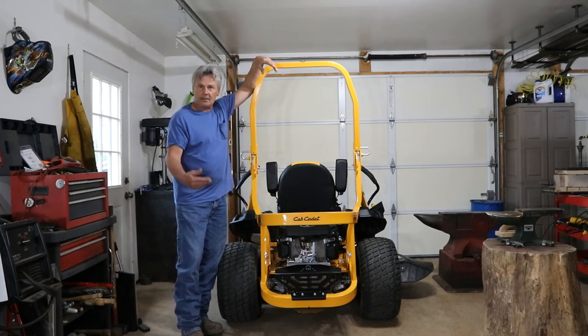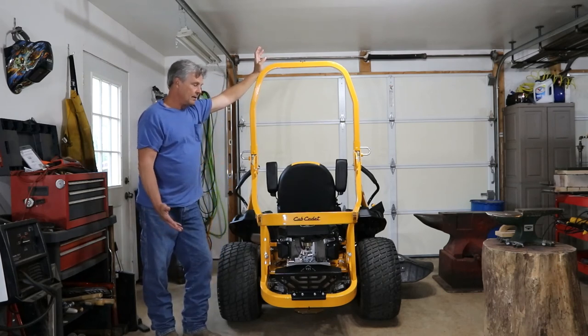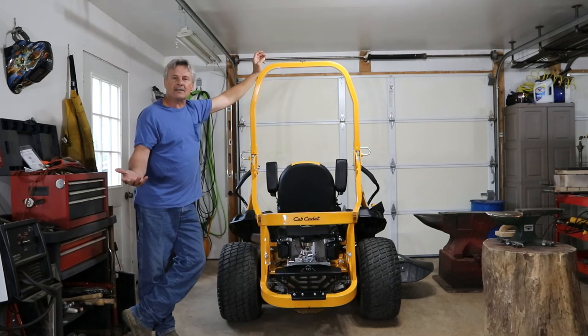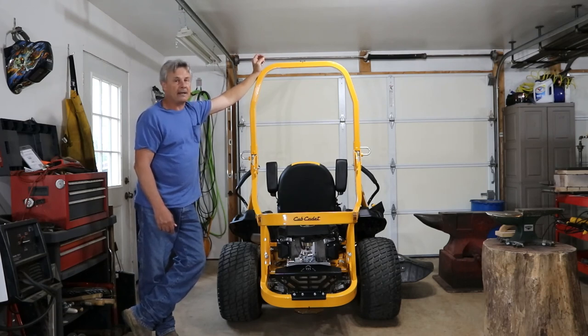From this point on it'll be 50 hours between oil changes. This is the 7000 series Kohler Pro 24-horse motor. Just real easy and accessible — everything was nice to get to. It's raining outside, so not a bad day to change the oil. If you guys are on the market for a zero turn, it will speed up your mowing process. These things can mow some grass.